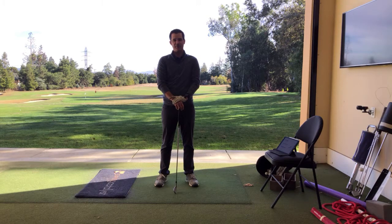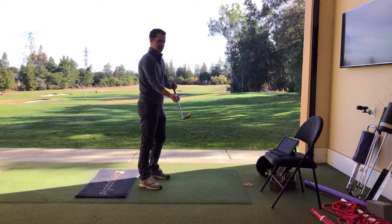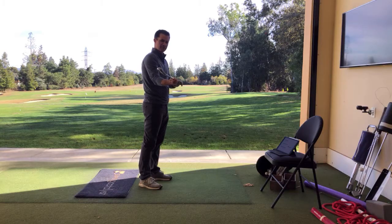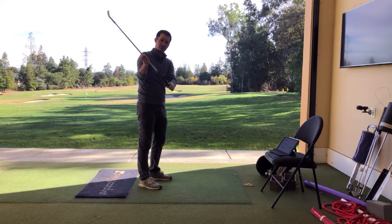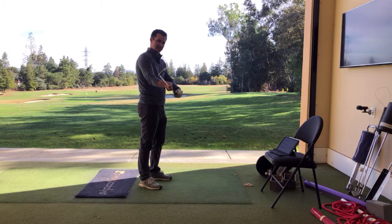Hi, I'm Tyler Farrell with GolfSmart Academy, and I'm going to show you how I like to use the HackMotion Biofeedback to help train your motorcycle movement. The motorcycle movement is a term that I like to use, originally developed by TPI, for getting early rotation of the clubface. And in transition, or in the early part of the downswing, the movement that is going to create this rotation is flexing of the wrist.